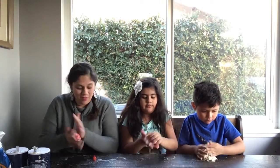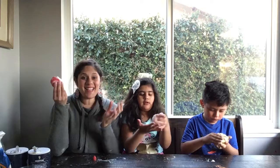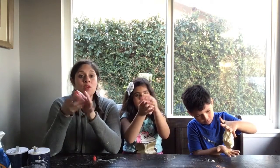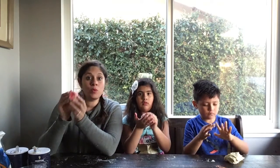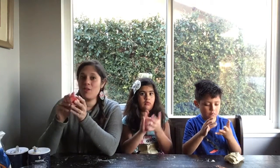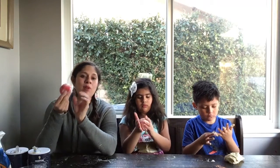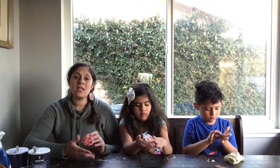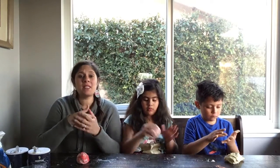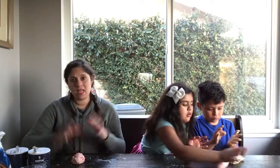Now you have a glittery play-doh! Go ahead and show them your glittery play-doh. That's it — this is your play-doh! If you want to save it, put it in a plastic bag and bring it out to play. It will last, but if it gets too moist, mold will grow on it, so be aware of that. If you want to keep it a while, make sure it doesn't get too moist or too dry — it will dry up and crack.